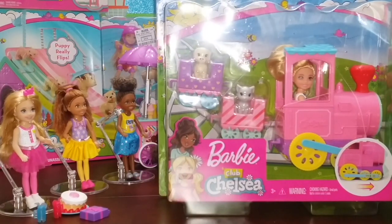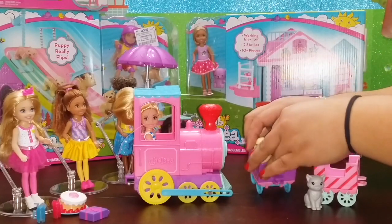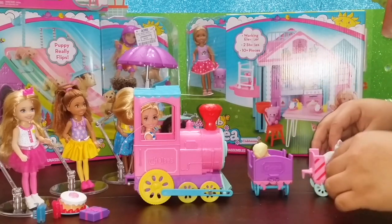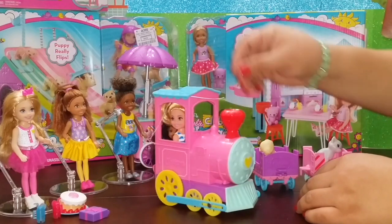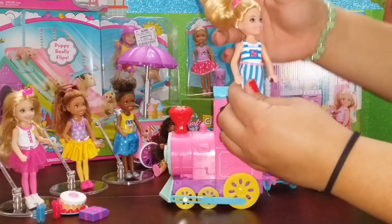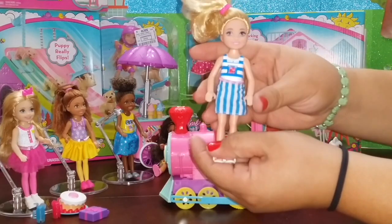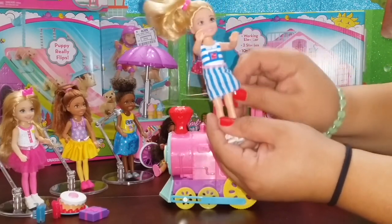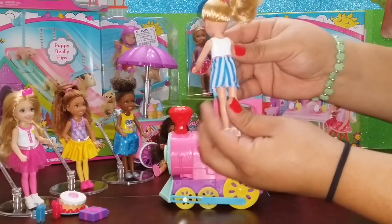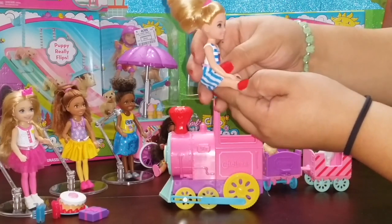Up next we have Chelsea's Club Choo Choo Train and I love this set - it's so adorable. Not only does it come with the train, it also comes with two pets: a cute little doggy and a cute little kitty. I really love the colors of the train and how well made everything is. It also comes with a Chelsea doll wearing her hair in a cute side ponytail - her blonde hair is really soft. She's wearing a blue striped skirt that's removable, and under it is a white striped shirt that could become a swimsuit. You can bend her at the torso and sit her down.